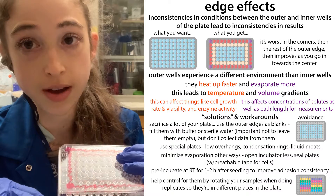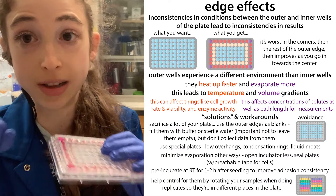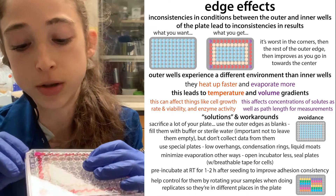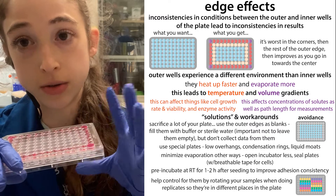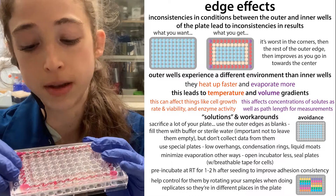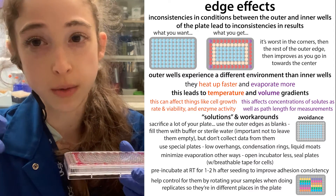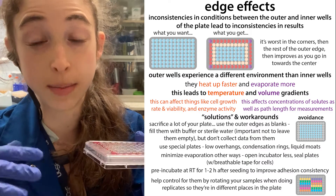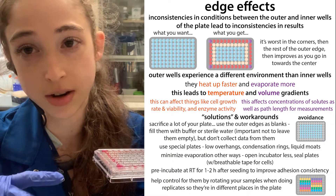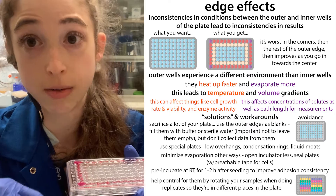In order to try to reduce the evaporation, you can minimize the opening and closing of your incubator doors if you're trying to incubate something. You can seal the plate — if you're doing some sort of cell-based assay, you want to make sure you're sealing it with some sort of breathable tape. You can use plates that are specially designed to be low evaporation. There's a paper showing that a bunch of different plate companies and brands are really different in terms of how bad the edge effects are, so some are better than others — you might want to look into that when figuring out which plates to use.